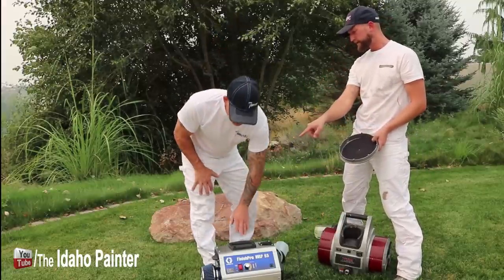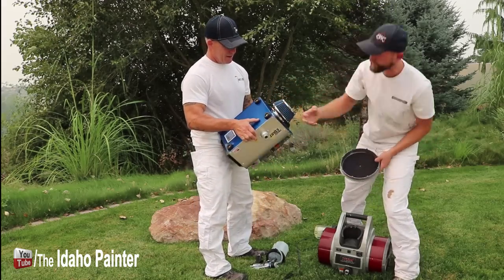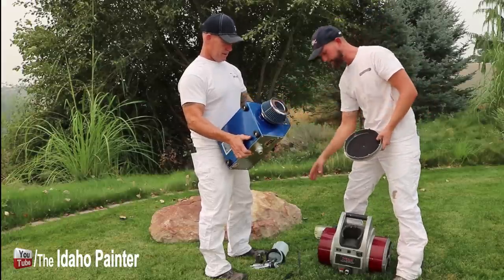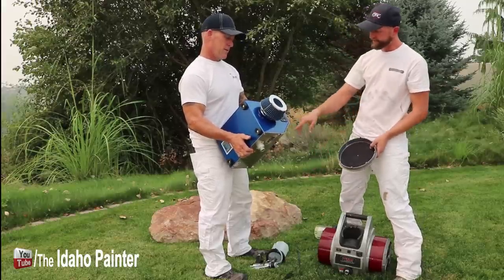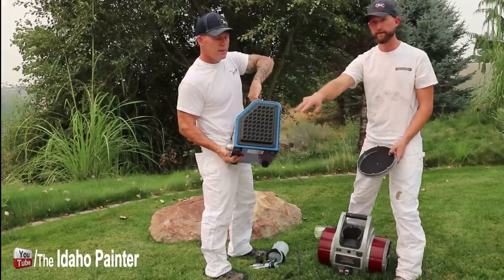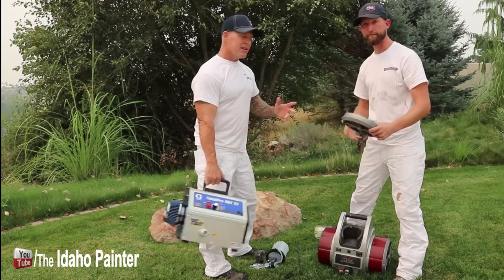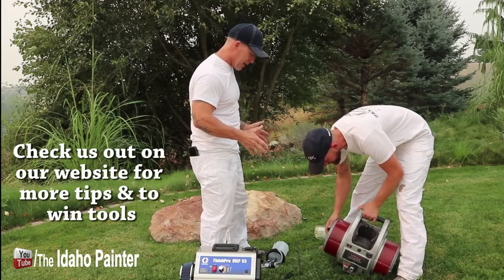It looks like the Graco turbine filter — the one that sticks out — you actually have to loosen with a hex wrench and pull it off. And the motor cooling filter requires a couple of quarter-inch screws, versus just twisting on the Titan. You can clean the Titan filters out with an air compressor or a vacuum. Cleaning these Titan filters is super easy and I really like that.